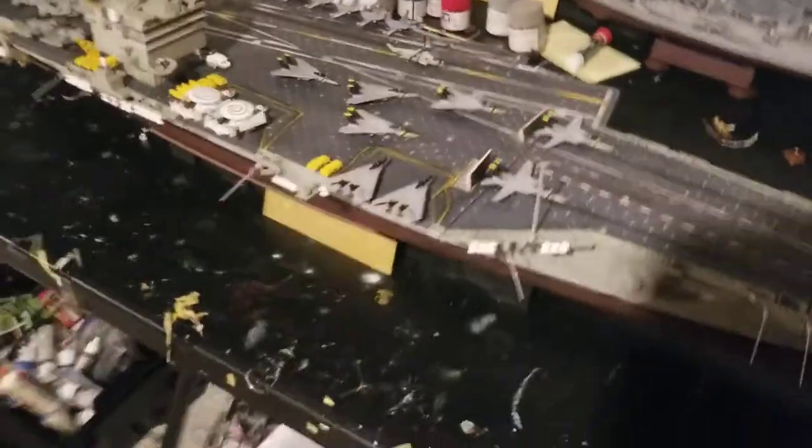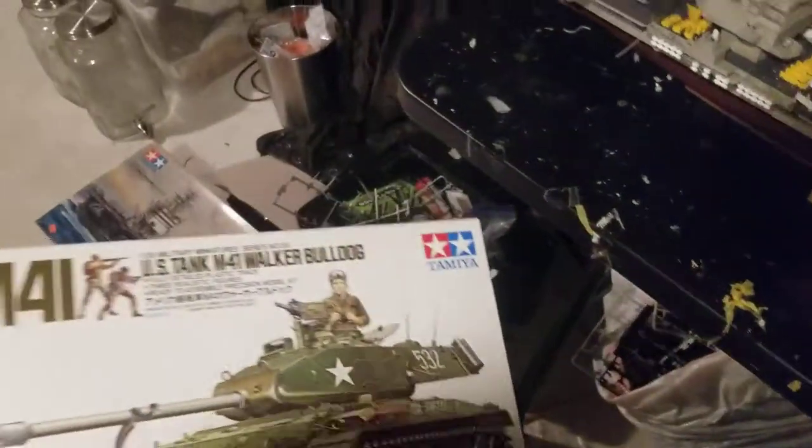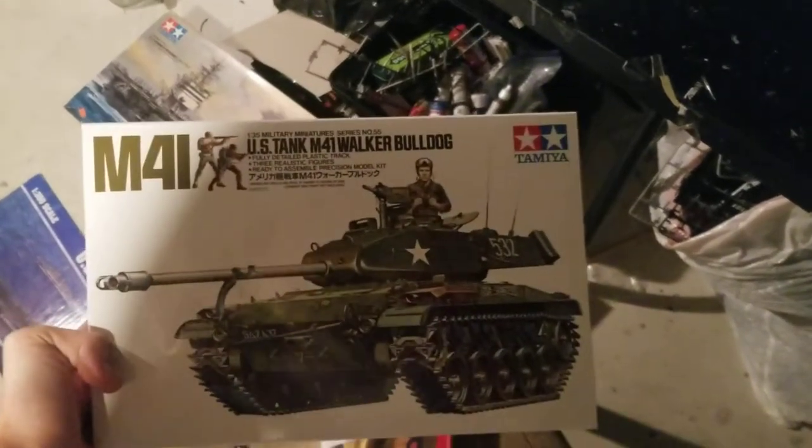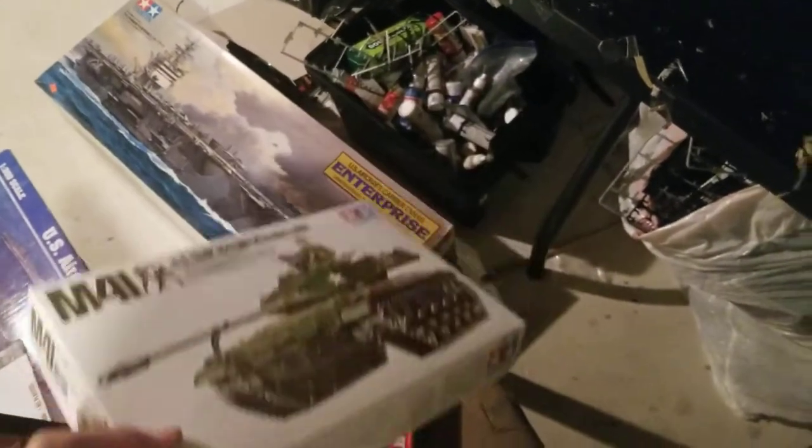The Spitfire is so far turning out nice. The next kit I have is the US M41 Walker Bulldog — it's a 1/35th scale. That's going to be cool when it's finished.